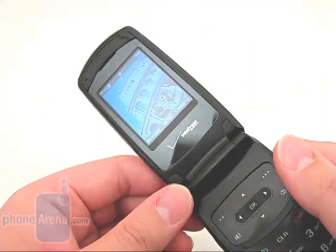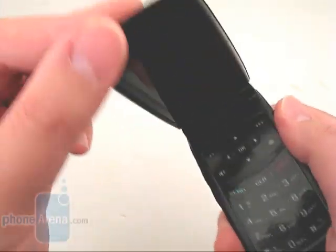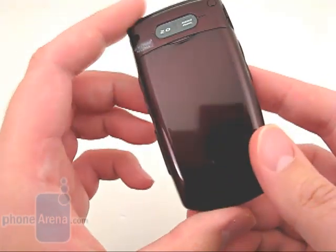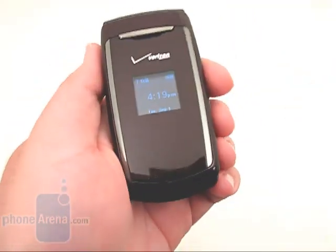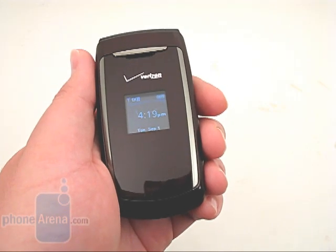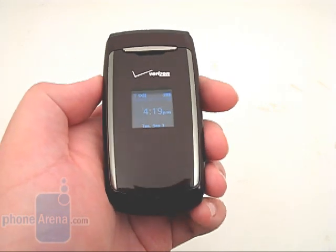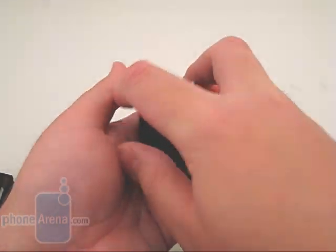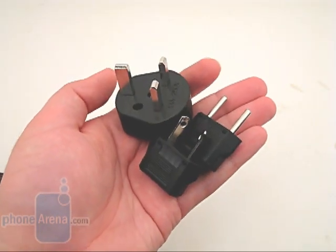It features a 176x220 pixel internal display. Since the Escapade is a global phone, it can operate on dual-band CDMA networks in the U.S. and quad-band GSM networks while in other countries. It comes with a pre-installed Vodafone SIM card located under the battery and three power adapters that can connect to the wall charger.